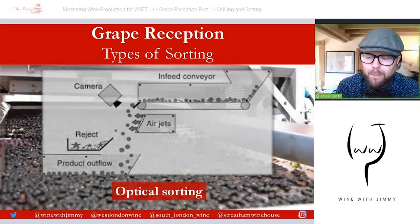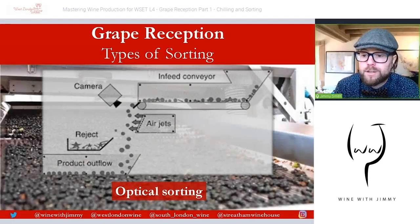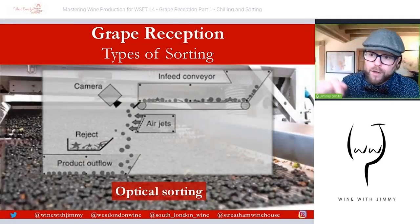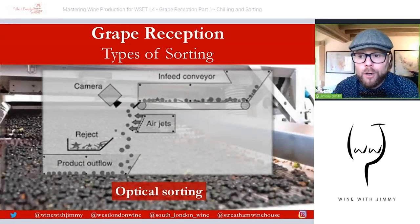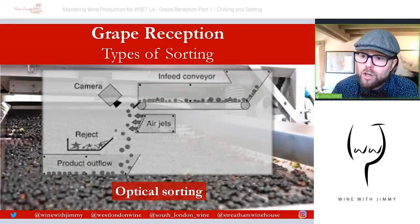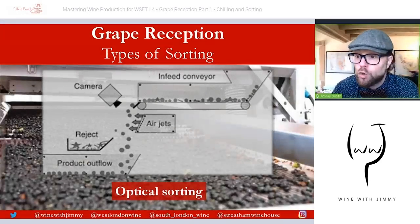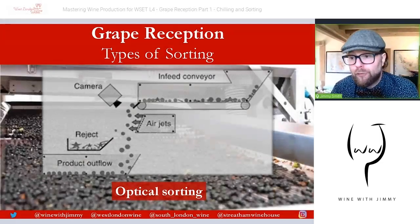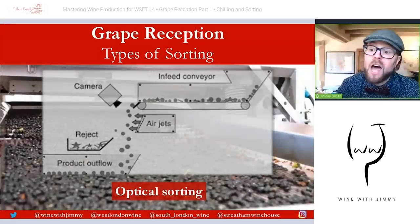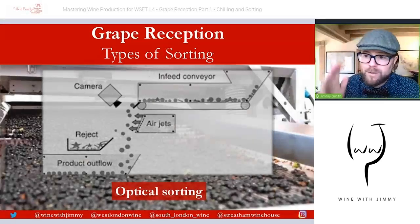That brings us to the conclusion of this section on grape reception. Part one is complete; part two will look at de-stemming and crushing, so do join me for that. I hope you're finding these videos useful. If you have comments or questions, reach out via the YouTube comments section below, subscribe for weekly video updates, connect on social media, or visit www.winewithjimmy.com. I've been Jimmy Smith — if you find yourself in the United Kingdom, please come and see me for a class or a glass or a bottle!